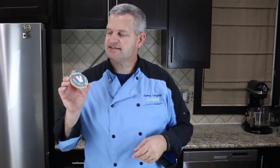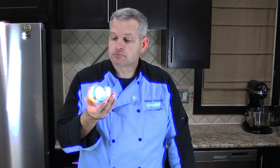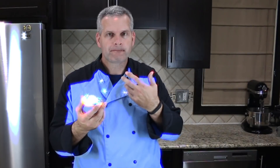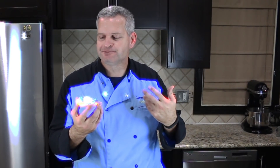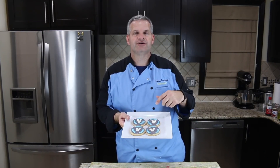Now it's time for the taste test. I'm going to dig into one of these Fortnite V-Bucks cookies. It's good — reminds me of Christmas. V-Bucks baby! Well thanks everyone for watching. I hope you enjoyed watching me make these V-Bucks Fortnite cookies. It was a lot of fun making these. I hope you get a chance to make them for yourself.